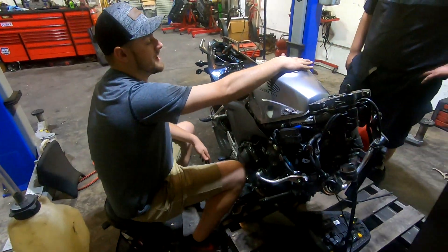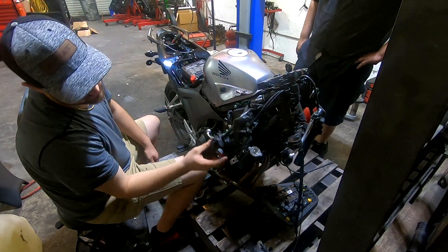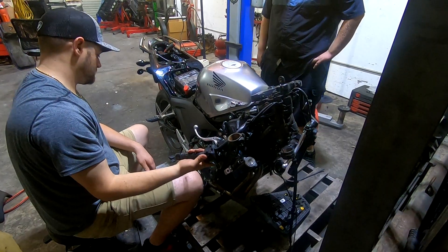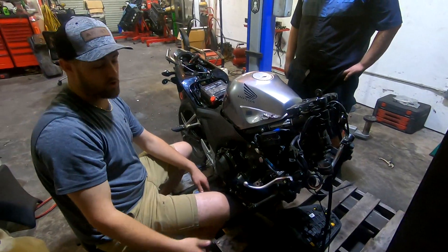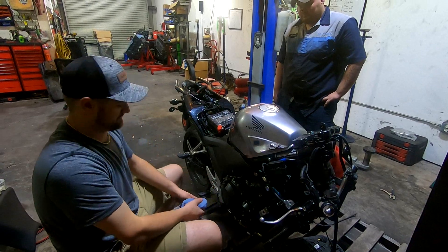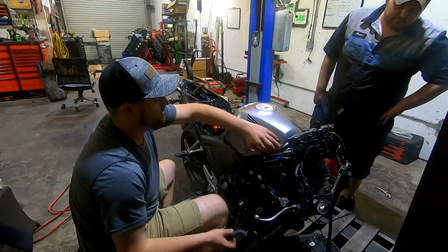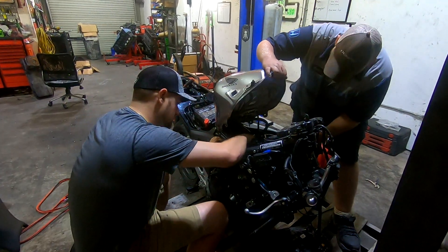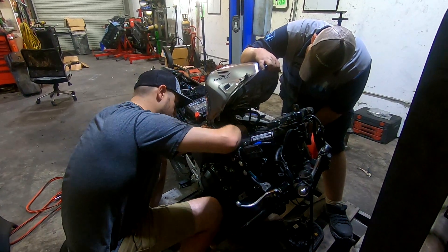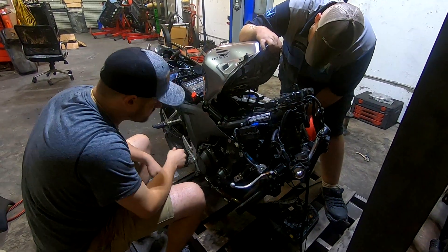We're gonna turn the key on — we got the fuel cap back on so we don't blow ourselves up. I just gotta turn the ignition on for the fuel pump to work. We'll see if she'll fire.